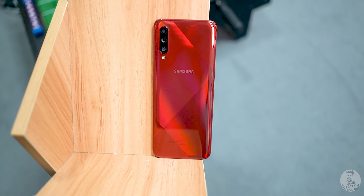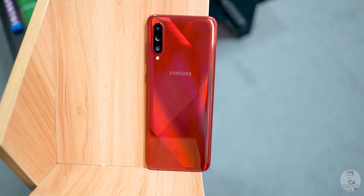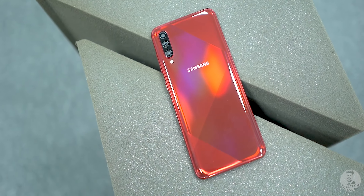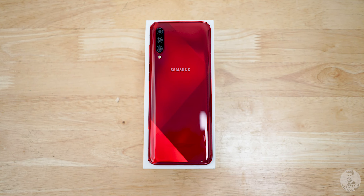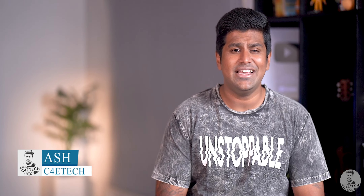Samsung's back with another refresh and this time it's the premium A70 getting the refresh in the form of the Galaxy A70s. Samsung is pricing it just nine rupees over the A70. So what's the deal — is there something innovative or unique here? Let's first take the phone out of its box and get a close look. Hey guys, Ash here from C4D Tech.